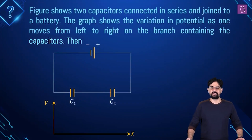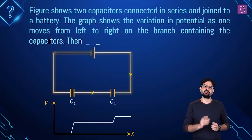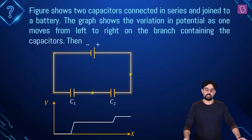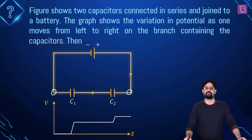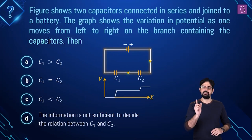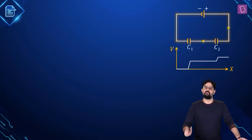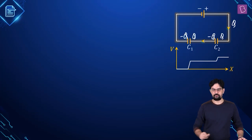This next problem is pretty interesting. Two capacitors C1 and C2 are connected in series, and this combination is connected to a battery. A graph is given showing the variation in potential as one moves from left to right on the branch containing the capacitors. You have to find out the relation between C1 and C2. In a series combination, the charge on the capacitors is going to be the same. So if charge Q flows, then one plate has charge Q and the other minus Q for each capacitor.